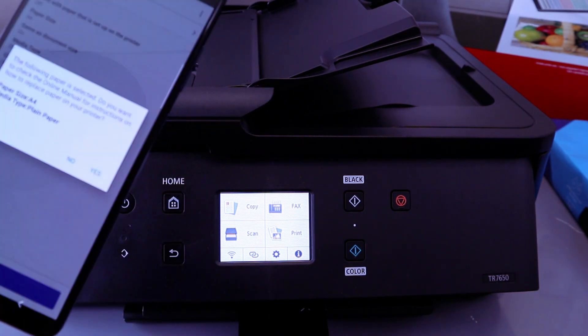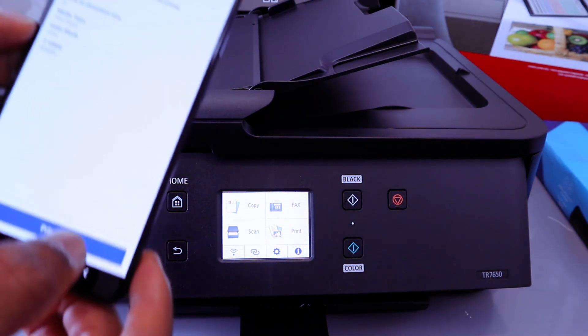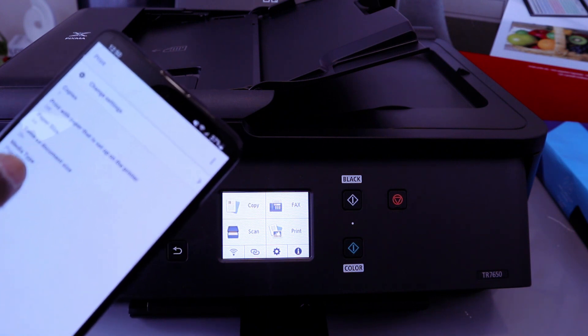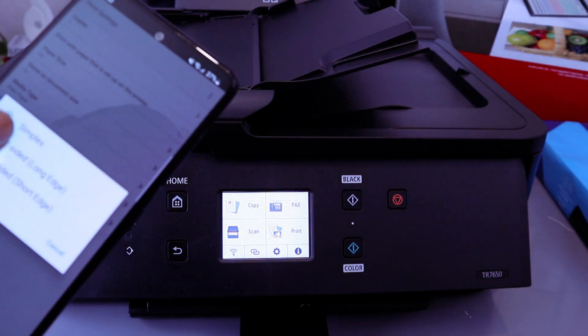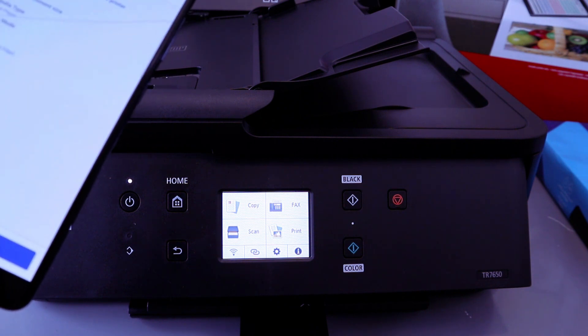Print all. Paper type: Plain. Size: A4. Select Yes. Then select how many copies. Paper that is set in the printer is A4. You can also choose double-sided printing — Long Edge. Then go back and select Print.